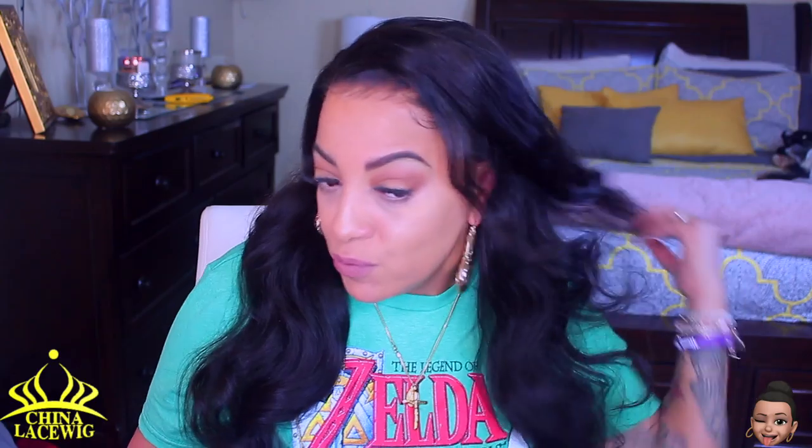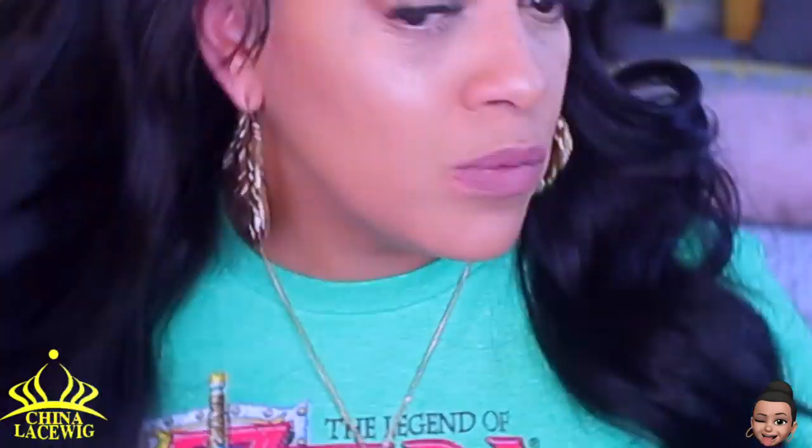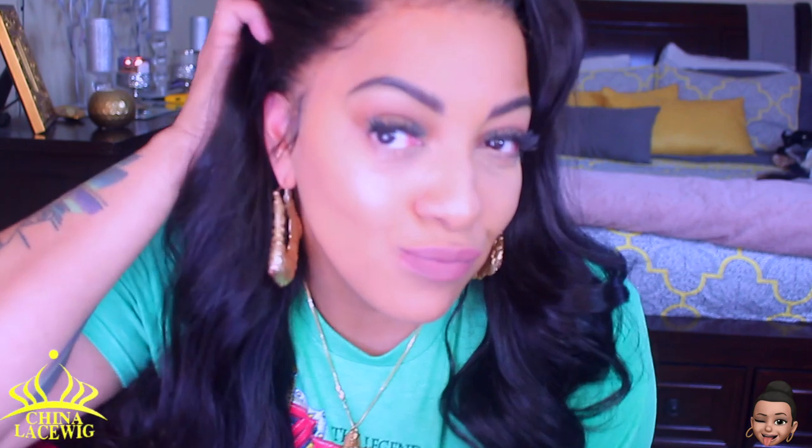This is the finished look — she came out really nice. I wasn't really sure what side I wanted her parted on, so I put a part on both sides. If you put a part on both sides it does give the hair more volume and height — that's a trick if you want more height in the front. You can just part it on both sides, press into it, and it'll give more height and body. The hairline is really nice — China Lace Wigs did a really good job on this unit.